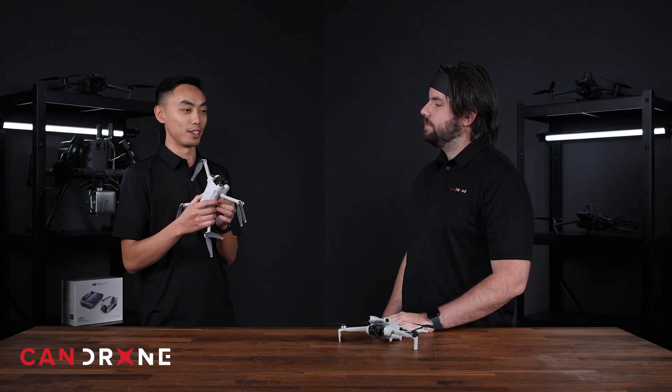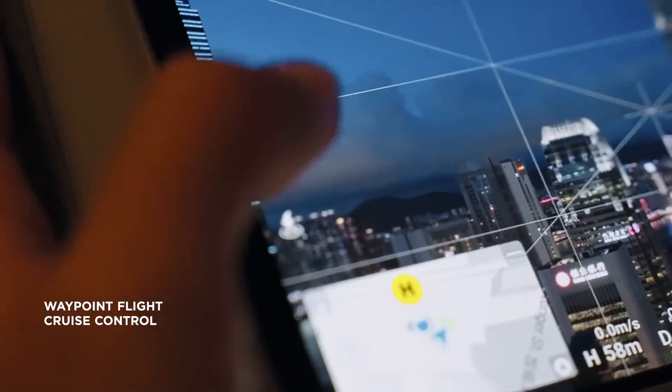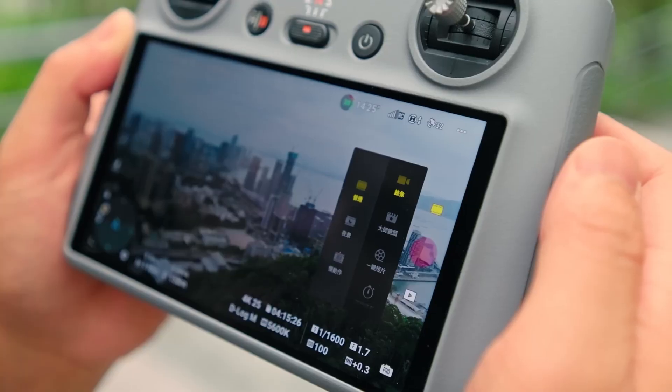It's pretty amazing how they've been able to fit all this technology in such a small drone. The Mini 3 Pro came with intelligent flight modes that can get you some really nice cinematic shots automatically. With the Mini 4 Pro, it now has waypoints — a huge new feature — and you still see all the old flight modes that were in the Mini 3 Pro.